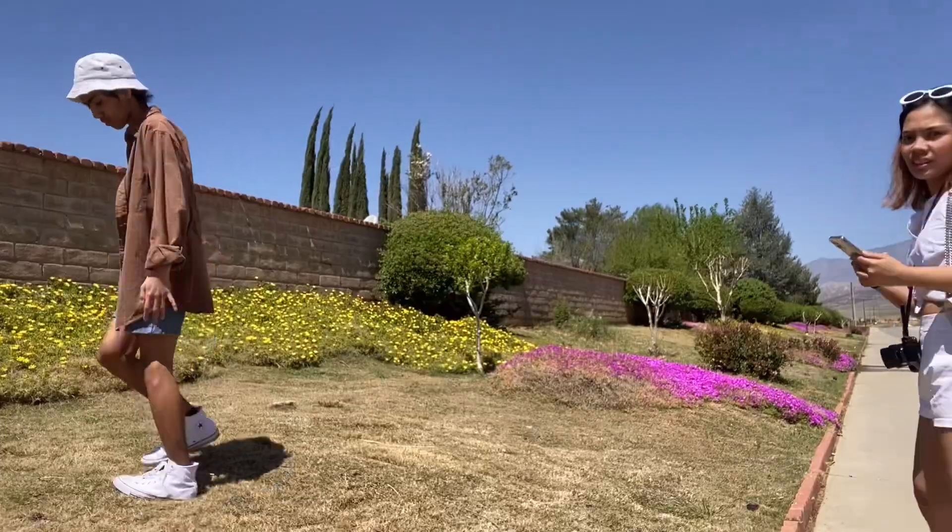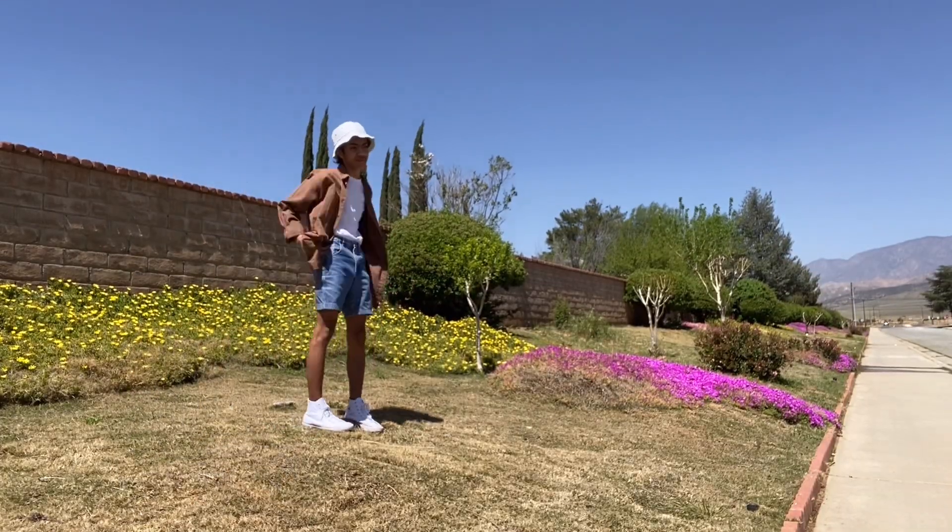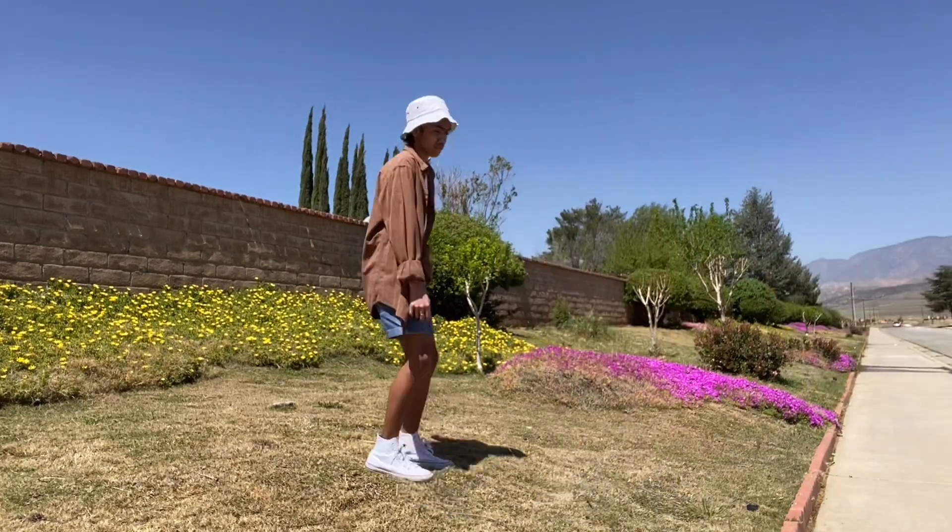After attaching everything, we had some time to do a little photo shoot.